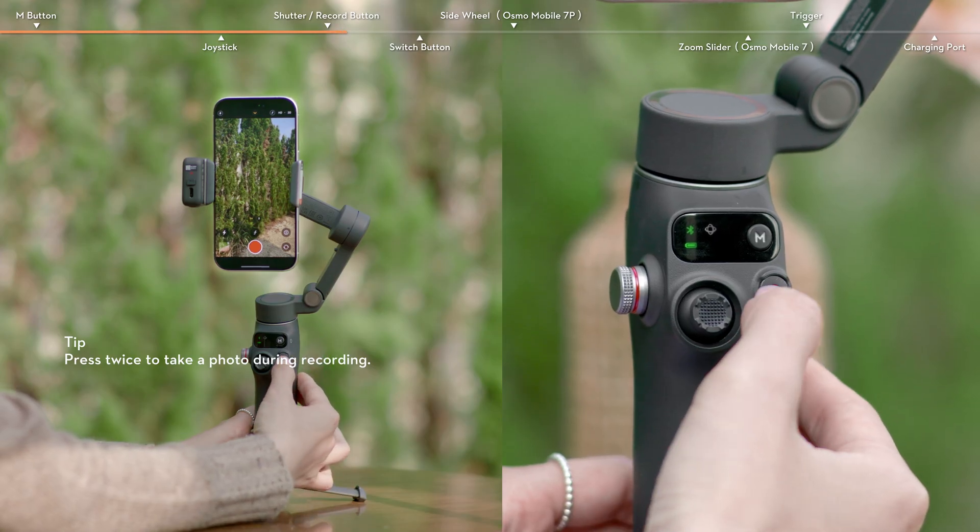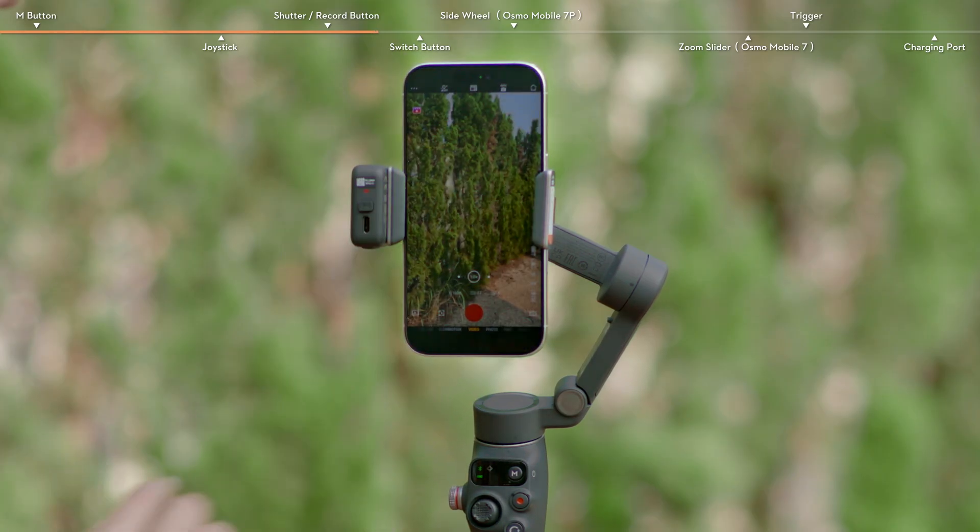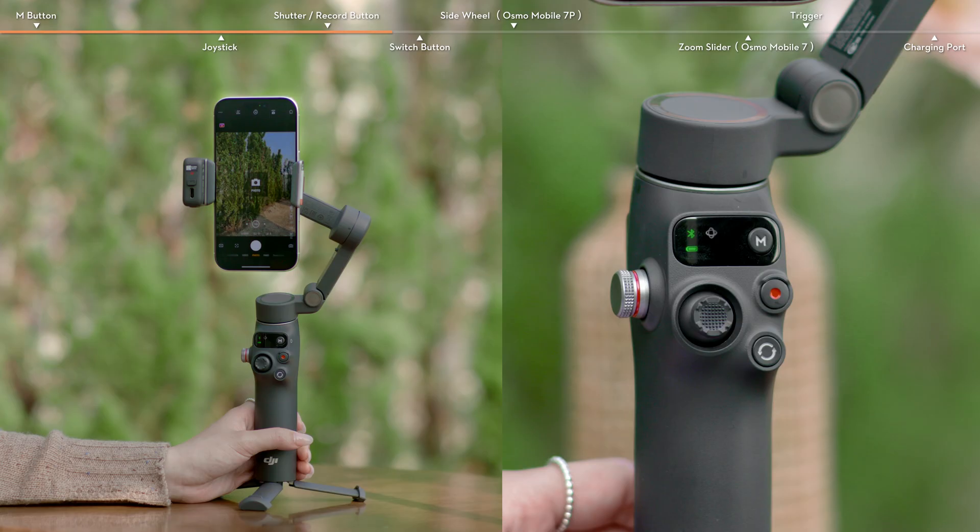Press the Shutter/Record button to take a photo or start and stop recording. When using DJI Mimo, press and hold the Shutter/Record button in photo mode for burst shooting.